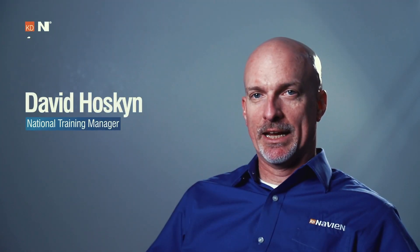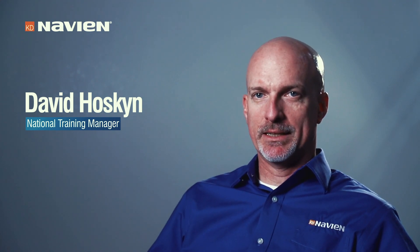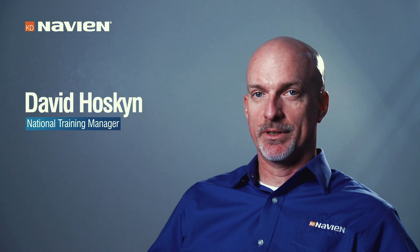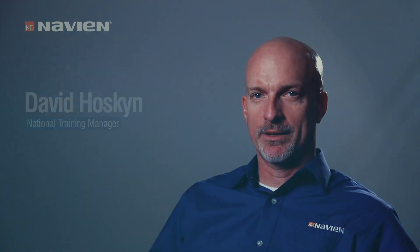My name is Dave Hoskin. I'm the National Training Manager for Navion. I've been with the company for about 10 years now and have seen the launch of many successful products, including this new NPN that we have coming out now.